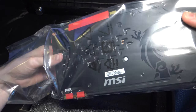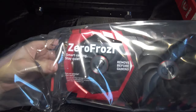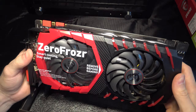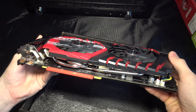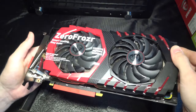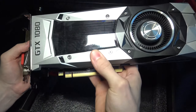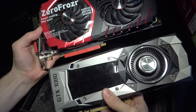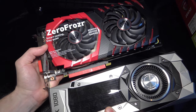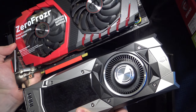First impression — this thing is absolutely massive. It's so heavy. It honestly looks like a small console in itself. For comparisons, I thought the EVGA was big, but lengthwise they appear to be the same.